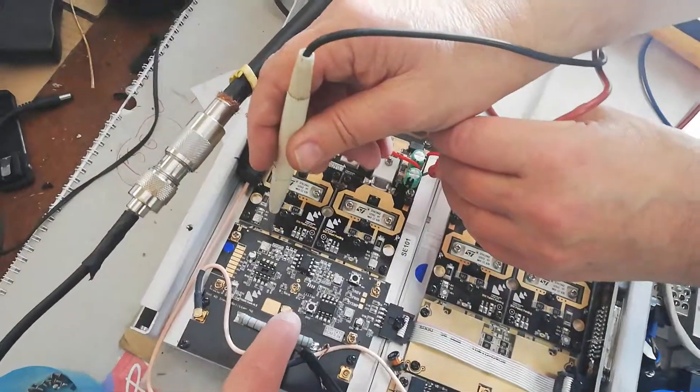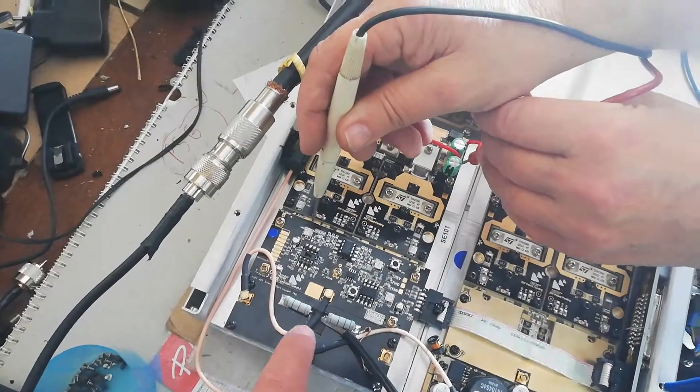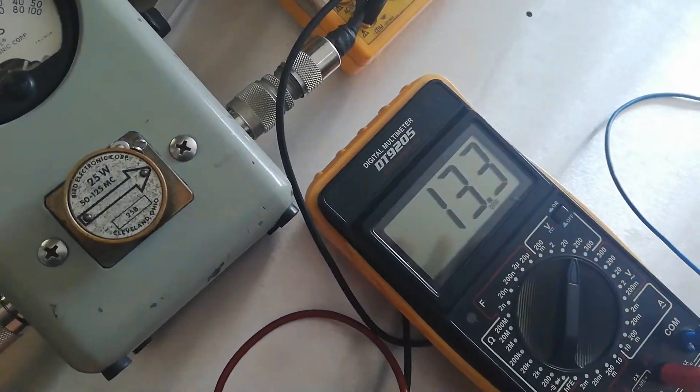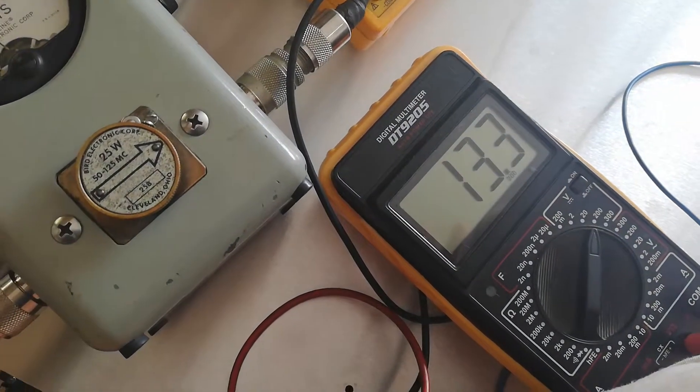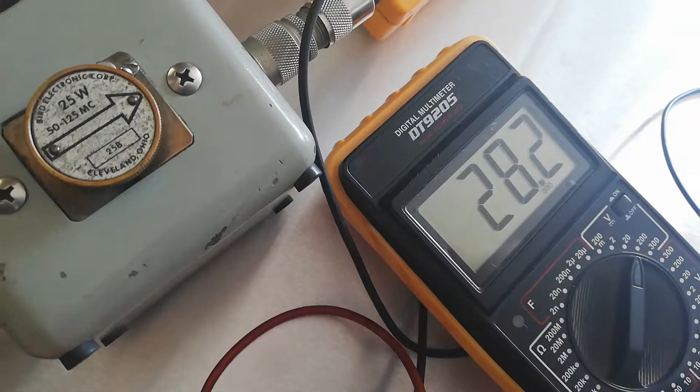Should we remove the feed to the one pallet amp, the voltage should go up. You see it's on 13.3 volts and I'm going to remove it now. It goes up to 28.2 volts.